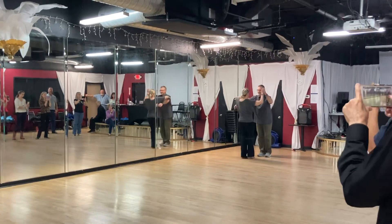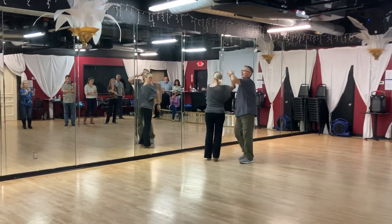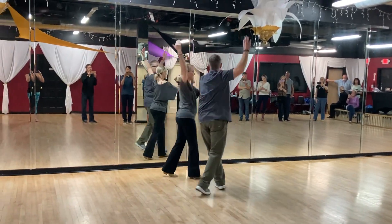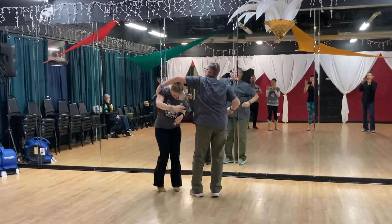It feels like a free spin. Quick quick slow, prep. Quick quick slow, catch. Quick quick slow, snap. Quick quick slow, hip catch. Quick quick slow, catch the hand. Quick quick slow, drink. Quick quick slow, duck. Quick quick slow, repeat.